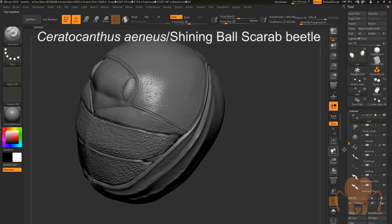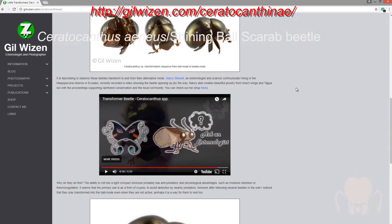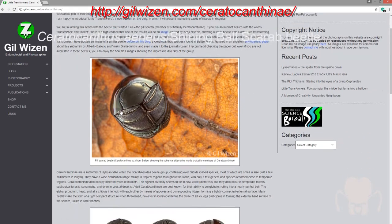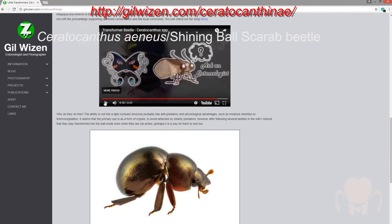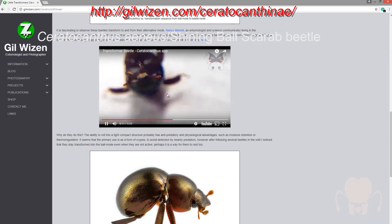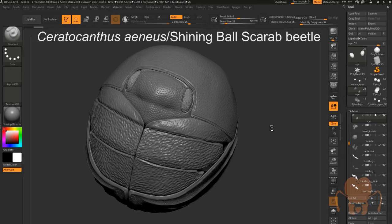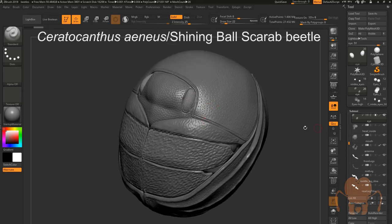This is a really interesting beetle that I'm working on. It doesn't look like a beetle because it's all rolled up into a ball. This is actually one of the harder models I've ever done because of the fact that it rolls up into a ball. If you check out Gil Wizen's blog — he's an entomologist and photographer — he has a series called Little Transformers, which talks about all these little bugs that have this interesting transformer ability to kind of curl up into a different shape. This little beetle is really adorable. I am hoping to eventually animate it so that you can see it unfold. I'm going to hide parts of the model, these sub-tools, so we can take a look at what it looks like underneath.